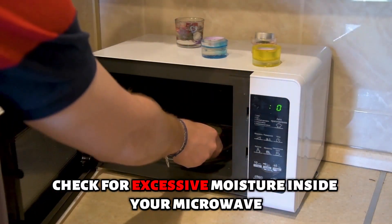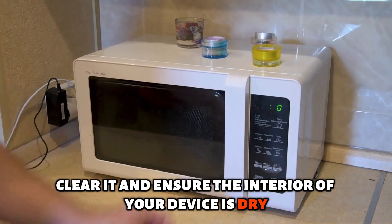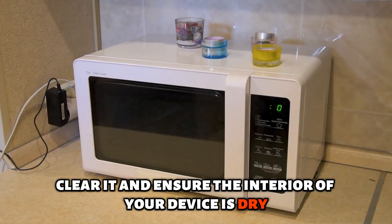Check for excessive moisture inside your microwave. If you find any moisture, clear it and ensure the interior of your device is dry.